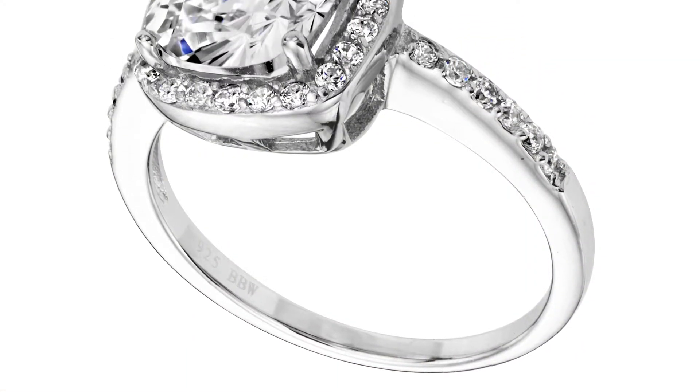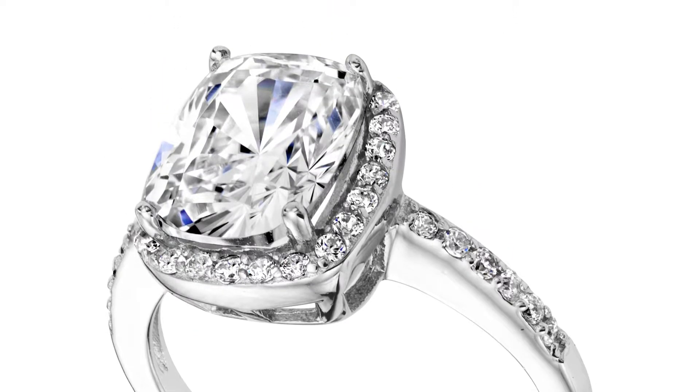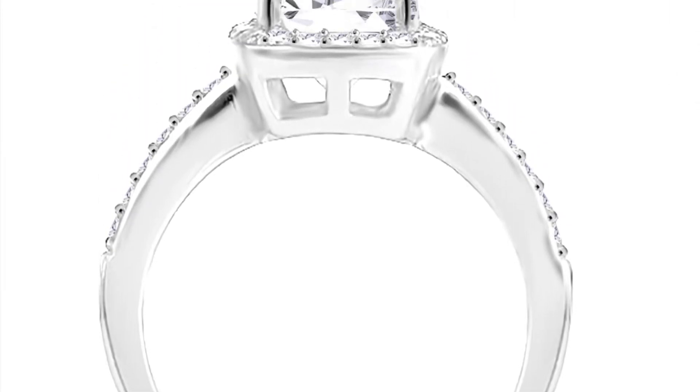This 3 carat rectangular cushion cut ring with thin band is beautiful. It really highlights the beauty of the center stone. It's an approximate 3 carat cushion cut stone, elongated, and you can see how beautiful that center stone is.